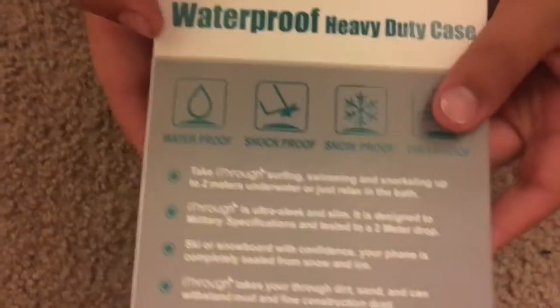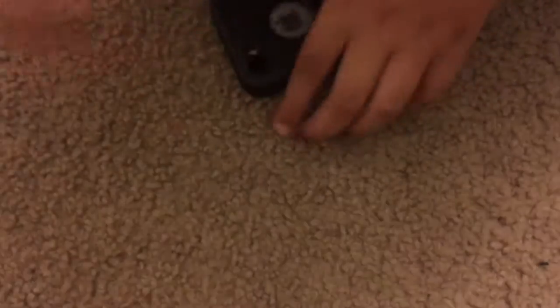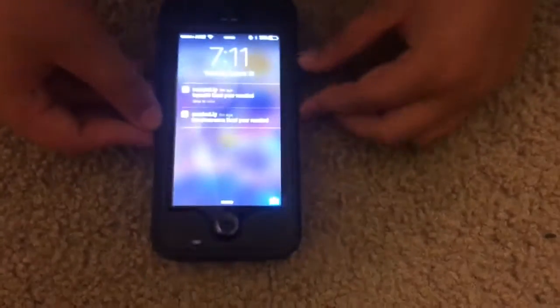My case has a speaker thing on it, and it's a waterproof, shockproof, snowproof, and dirtproof case. It's all black and I really like it — it's really good to have.